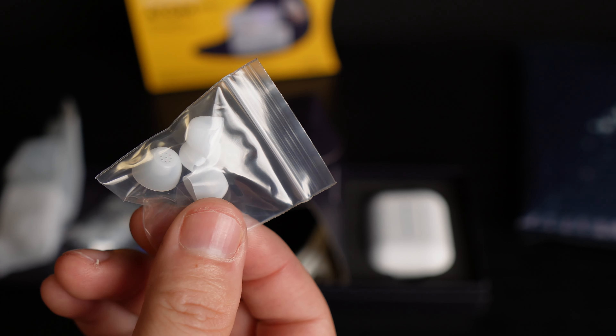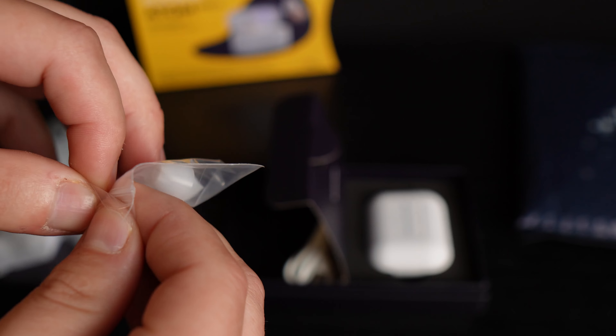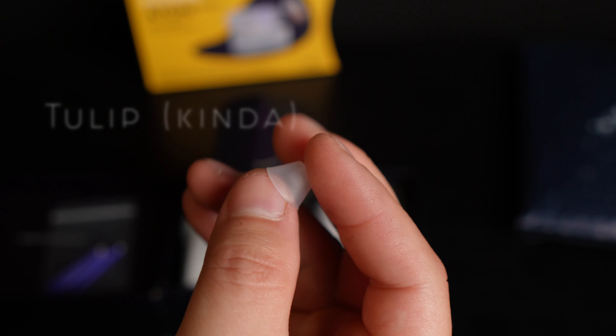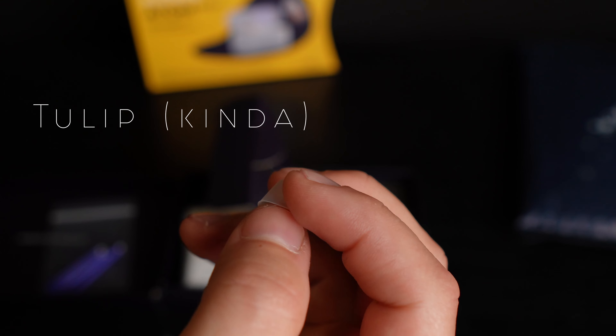The Atom 2 and Atom Pro 2 both come with two different types of domes, and each type has three different sizes: small, medium, and large. The first type is a cup-shaped dome and the other style is more of a tulip-type dome. I'm going to show you a tip on how to actually turn these into a tulip if you want to try it yourself.